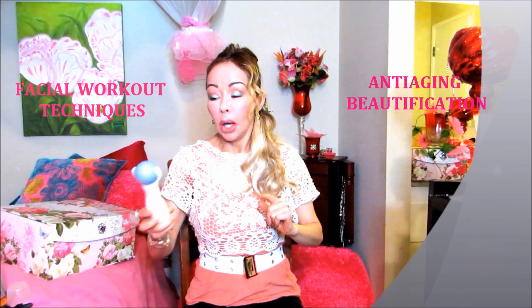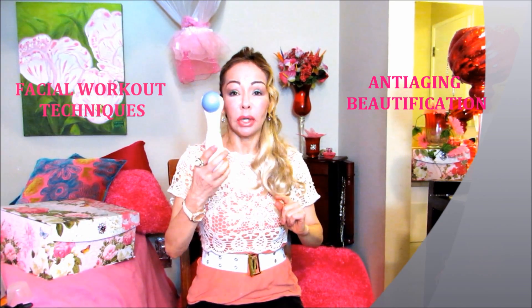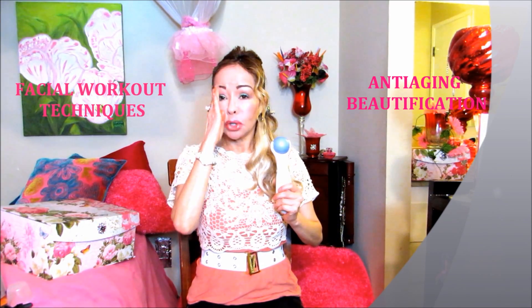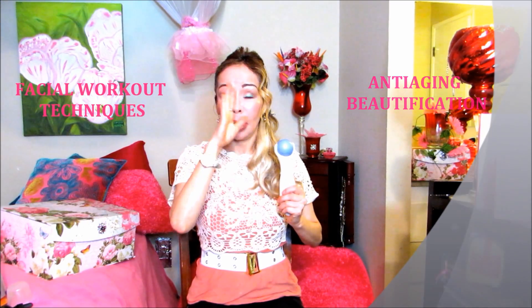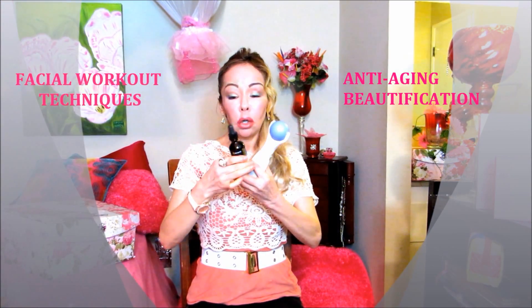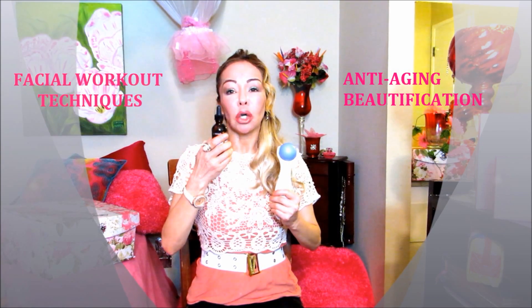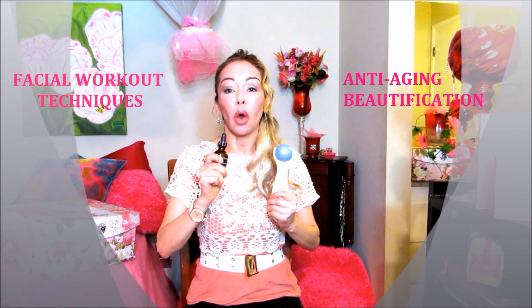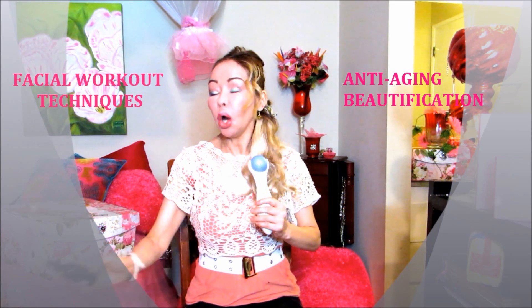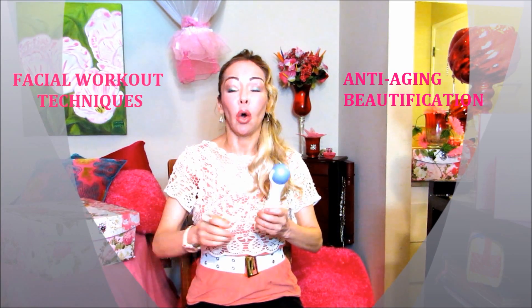I'm also going to show you a facial massage technique combined with the same facial workout today — using a facial massager. You could use any one at home. Put some oil on this area right here to prevent stretching of the skin. I use this oil, which is the bioactive coconut oil — a very high concentration of coconut oil. Or you could use any oil you have at home.